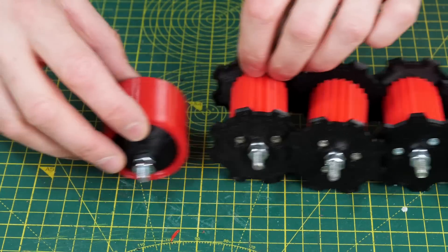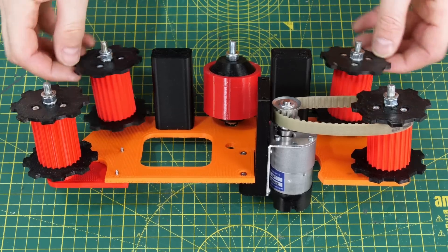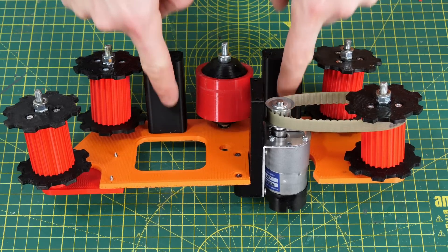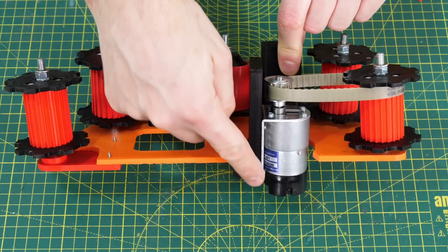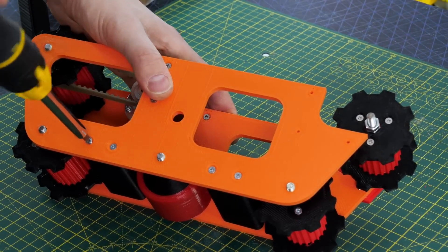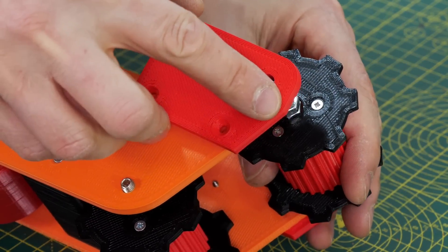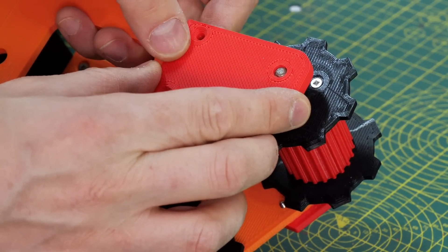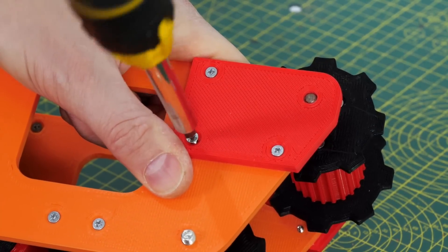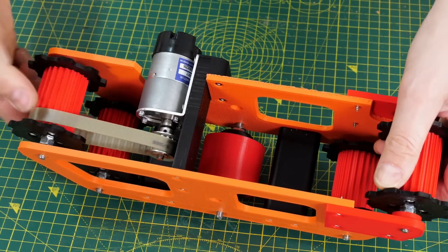I've got four sprockets and one idler per set of tracks, with studding through there and nuts on — no bearings, just running studding on plastic. So there's the idler in the middle, the motor, four sprockets with one driven, and some spacer lumps to separate the two sides. I can just screw on the other side with washers between the plastic and the nuts. One sprocket has a separate piece so I can tension the track — this is the fourth attempt to get the tension right by slowly increasing the hole distance, so I can just reprint that piece rather than everything.